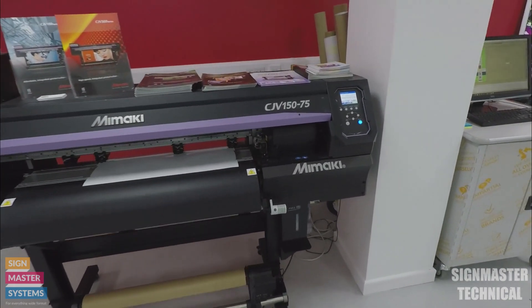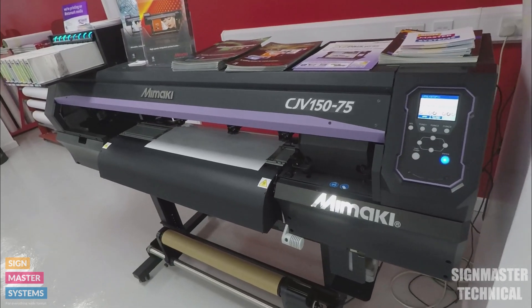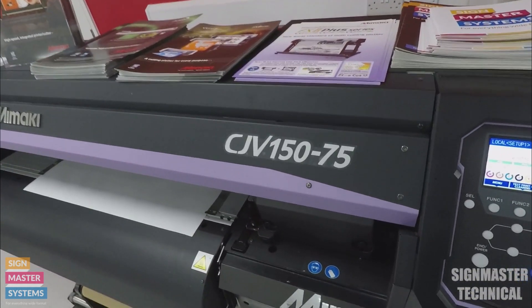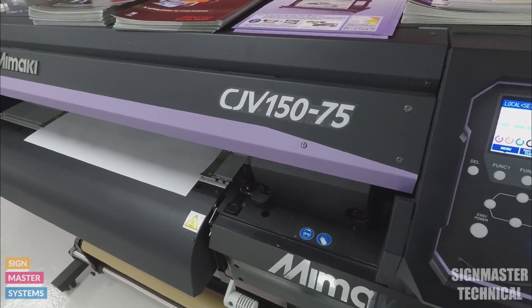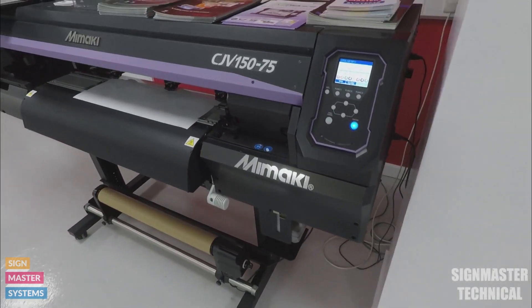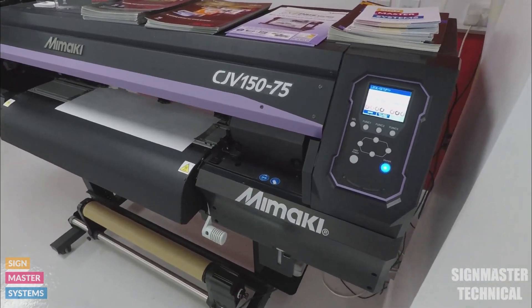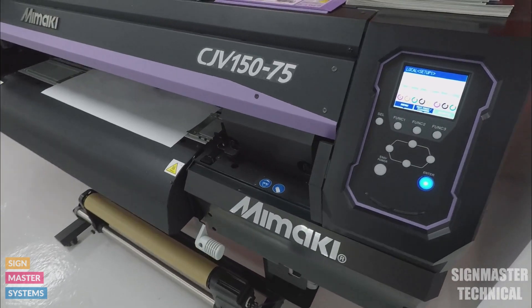In this video I'm going to show you how to do your print and cut alignments on a Mimaki CJV. I'm using a CJV 150-75 but this is the same process for any print and cut Mimaki — the CJV 300 or the CJV 150-130 is exactly the same process.